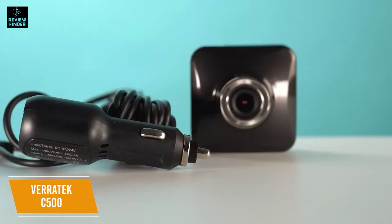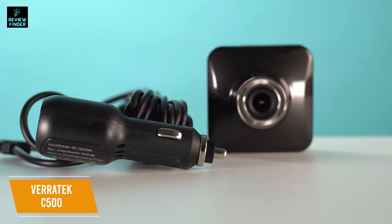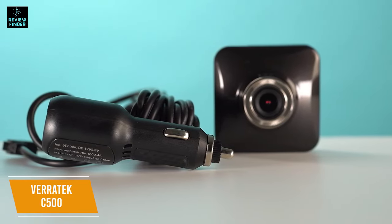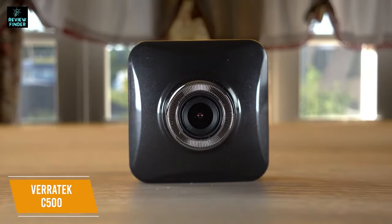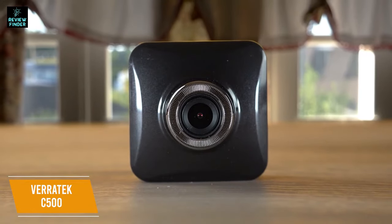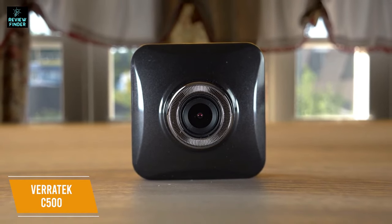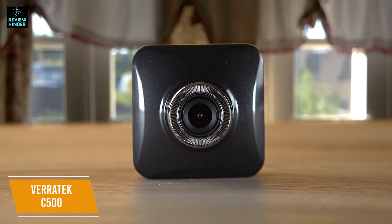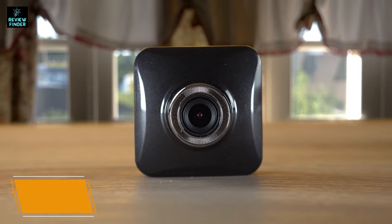Like with the Veritek C800, a G-sensor feature allows for emergency recording in the event of an accident, making sure footage is safe, secured, and cannot be overwritten even by loop recording, which this camera also features. The Veritek C500 is a great budget dash cam with a very affordable price that doesn't sacrifice essential features like night vision recording or motion detection. It's easy to use and a great option if you don't want to spend too much or if you're a new driver who wants the added security.